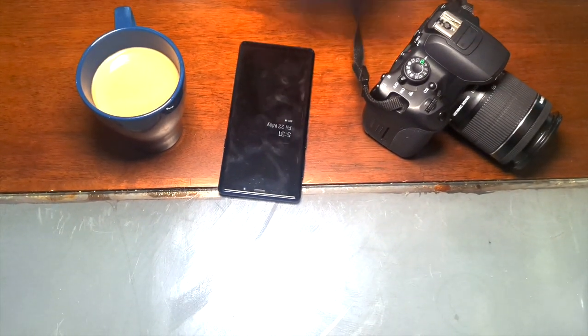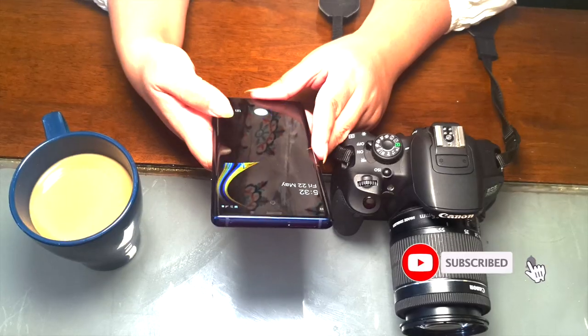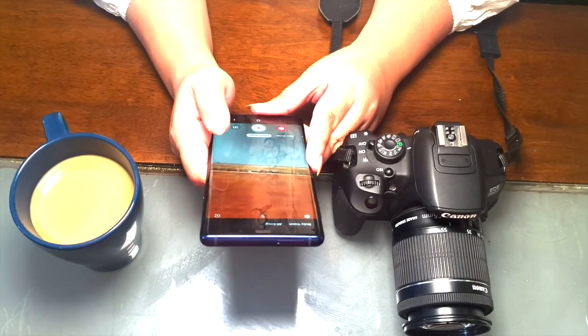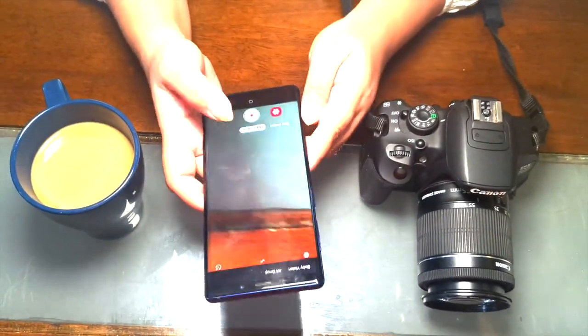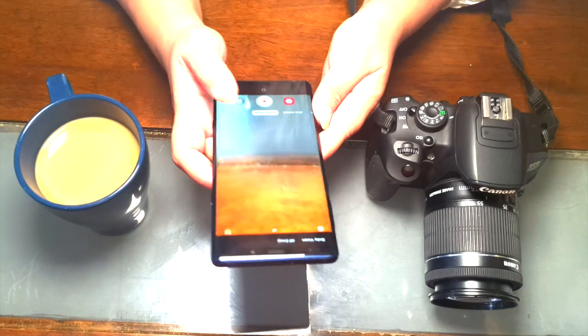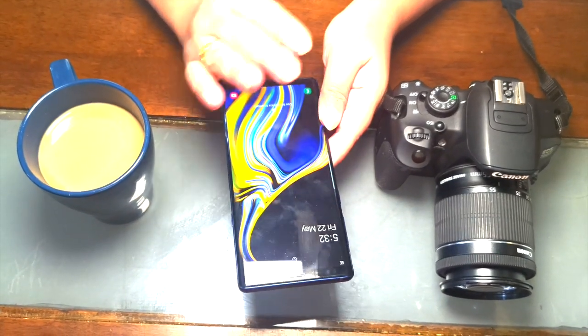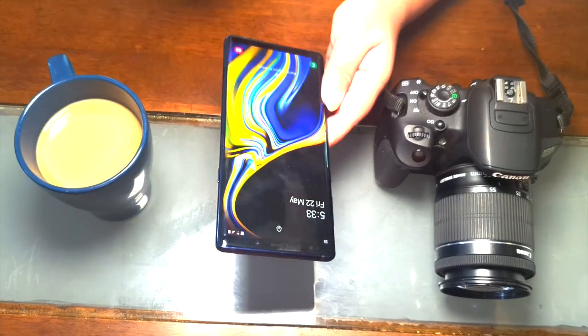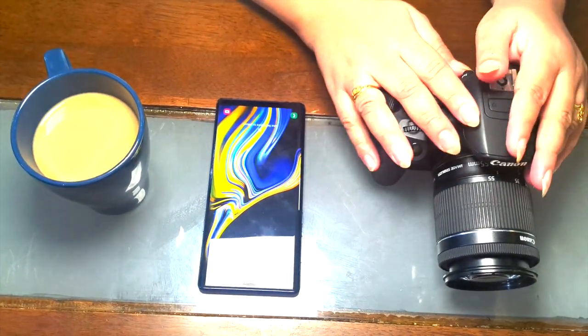To start a YouTube channel, the first thing you need is a camera. Nowadays I prefer a very good quality built-in camera on a smartphone, so it's better if we start with the smartphone. If you see your YouTube channel is growing, then you can go for a proper camera setup.